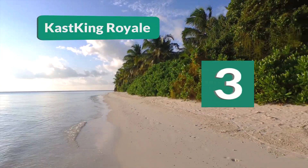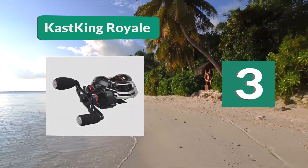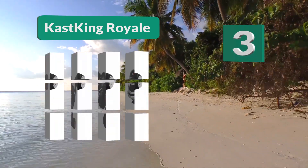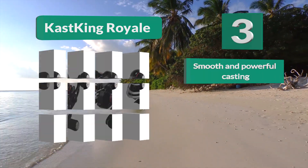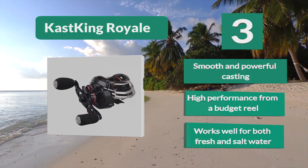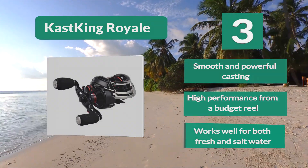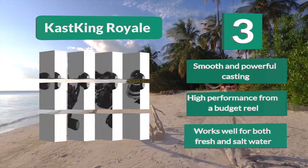Number 3: Cast King Royale SX. A low budget crankbait reel featuring 11+1 ball bearings that are resistant to corrosion and provide an easy and smooth cast and retrieve. The 11 bearing system takes the pressure off each individual bearing to decrease wear and extend the life of the reel. Smooth and powerful casting. High performance from a budget reel. Works well for both fresh and salt water.